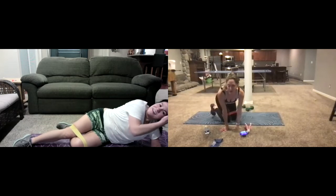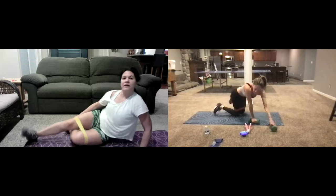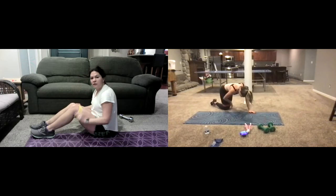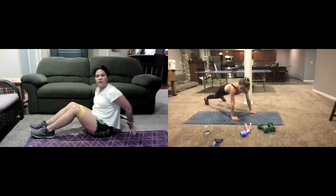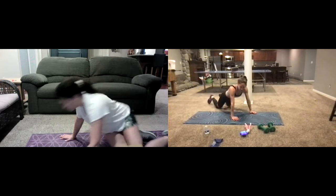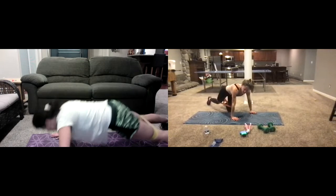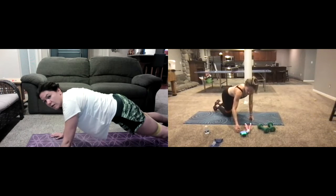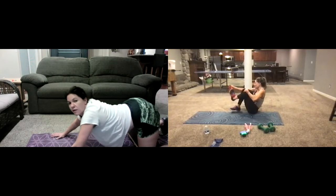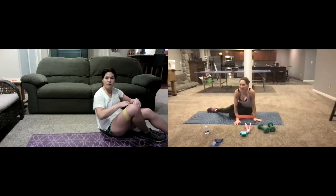Okay, we're going to go into upper body now — push-ups with the band. Hold right here, come out to a push-up. You can do these on your knees too. Actually, take a break — pull that off your thighs, you're going to put that band around your wrists. Around your wrist — that's where I want it.